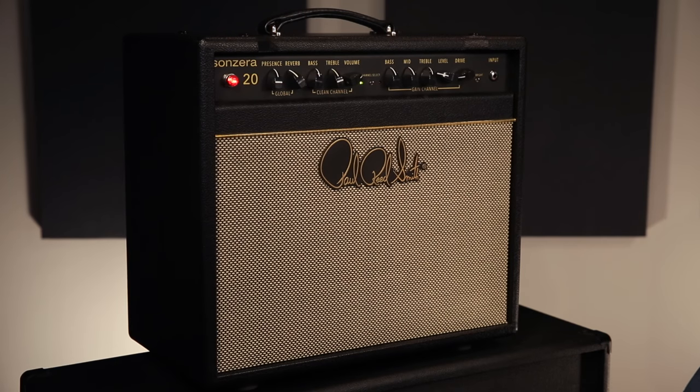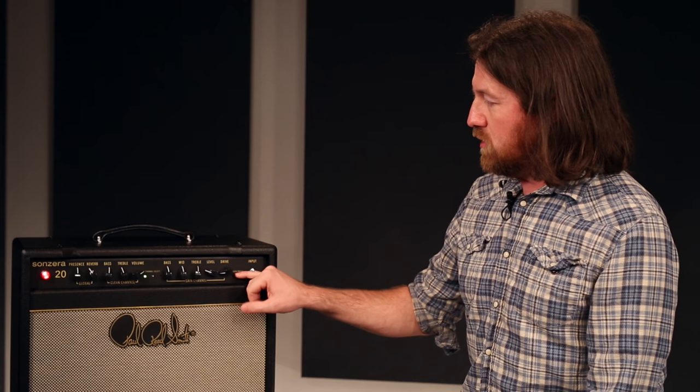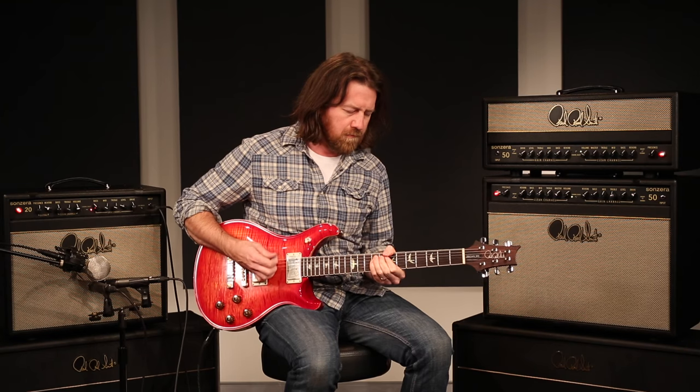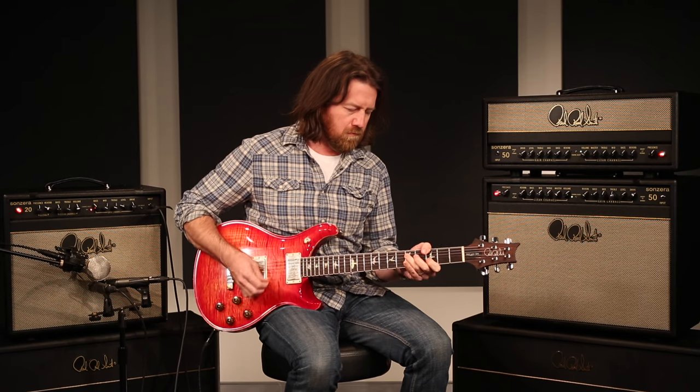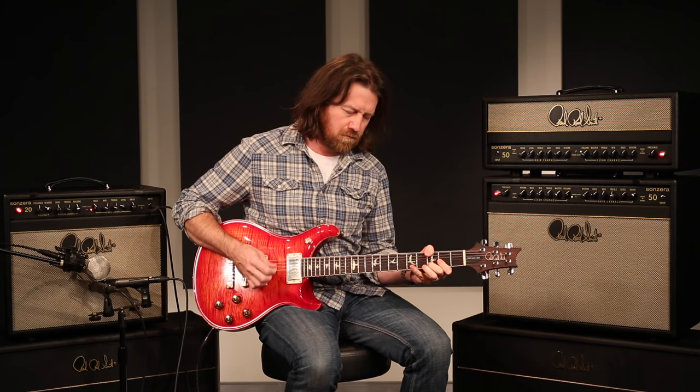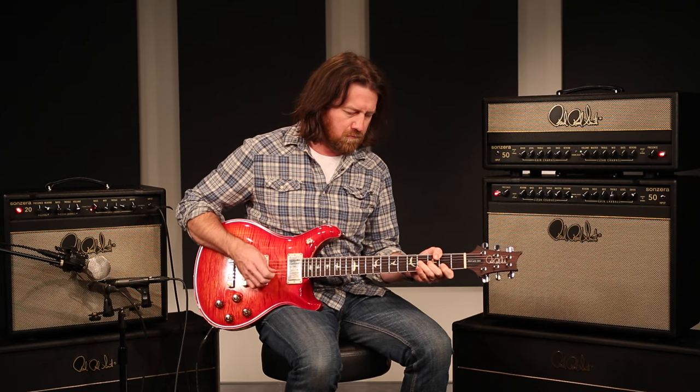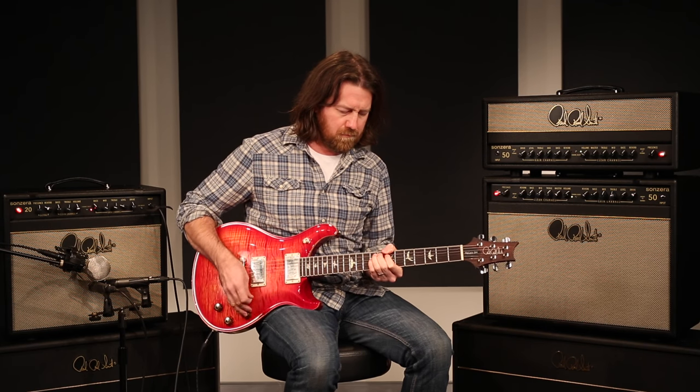On the clean channel, the way the circuit is designed, the bright switch is fully engaged all the time and really sounds best that way. On the lead channel, you can really decide whether you want more of a creamier gain or you want that chimier, high-end sparkle.